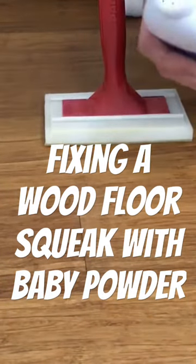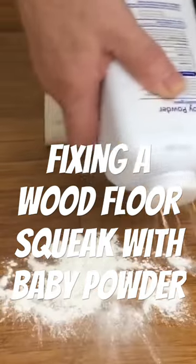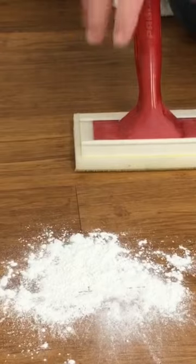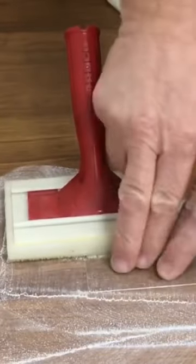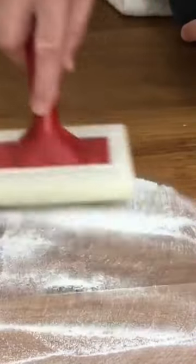The way that I like to apply the baby powder is to apply it directly to the floor and then use a painter's pad to manipulate it in between the boards, forcing it down in between there as much as possible. Then I'll manipulate the boards a little bit and you can kind of see it puff up — I'm trying to get that baby powder down in between the squeaky area.